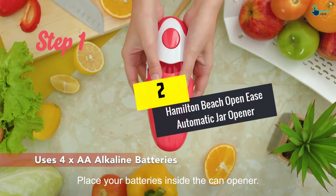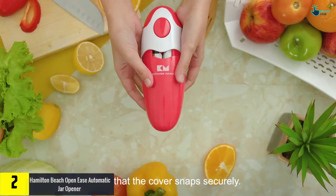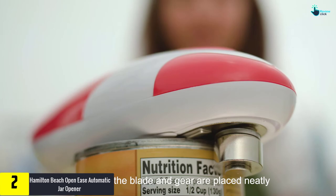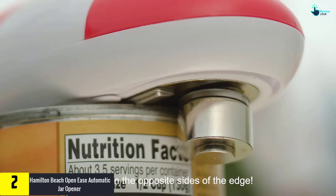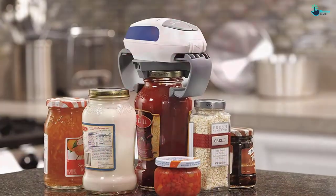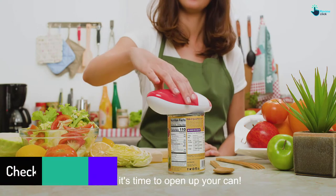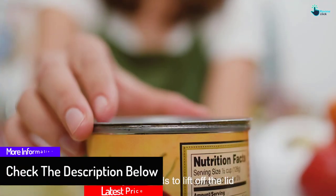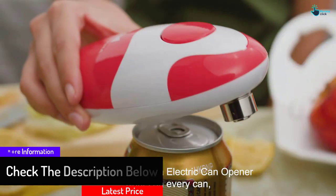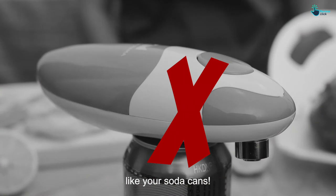At number 2, we have the Hamilton Beach Open Ease Automatic Jar Opener. Jar openers are similar to can openers, as sometimes those jar lids are just stuck on very tight. This jar opener grabs those lids nice and tight to make sure there is no way the lid can stay shut. In addition, there are two buttons to use — one to loosen the lid and one to release it. It will work on a number of jar sizes no matter how tall they are. Plus, it is small enough to stay in your kitchen drawer until you need its help again. Having the right tool in your kitchen makes cooking more fun.